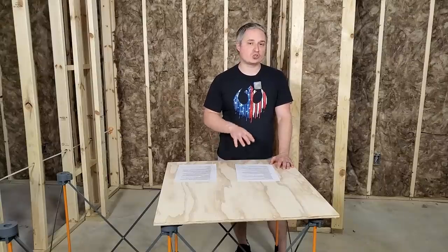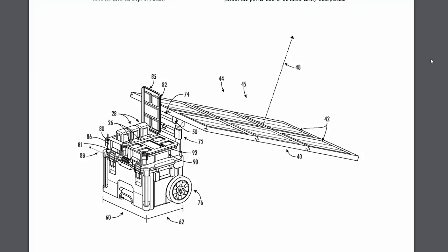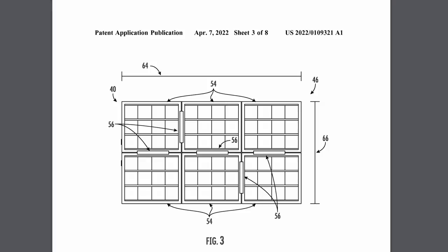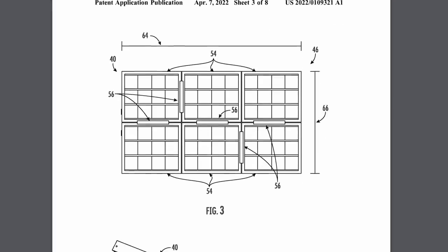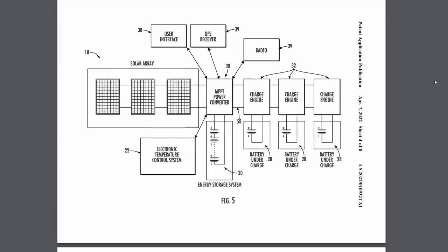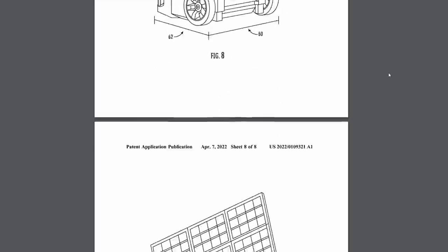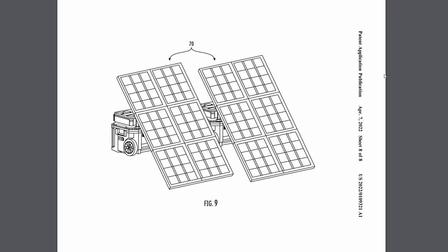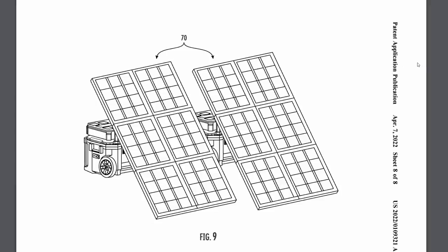Last year I covered a Packout solar charger setup and it looked like a fairly small solar charger you couldn't really do much with. This time Milwaukee has filed a patent for a solar charger system that unfolds with the size of massive solar panels — I'm betting it's around 500 to 600 watts output. You can also attach some of these systems together and charge your M18 batteries directly with it. With the integrated charge controller, it looks like Milwaukee is setting up for a true cordless job site if you're in a remote area working without power.